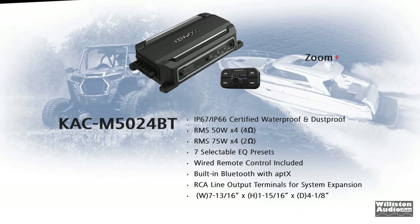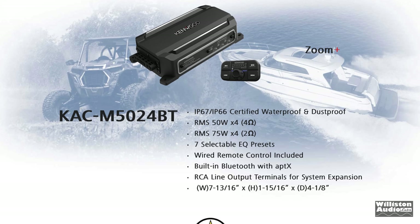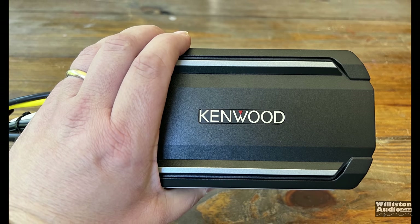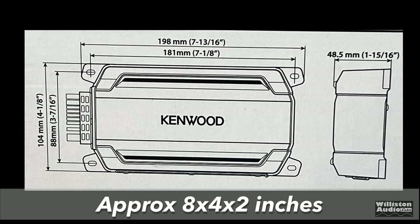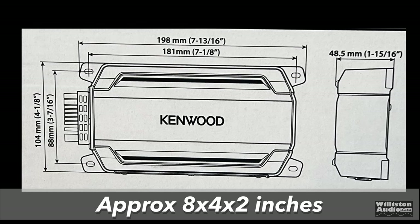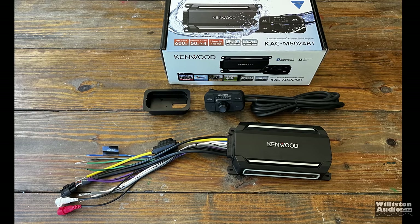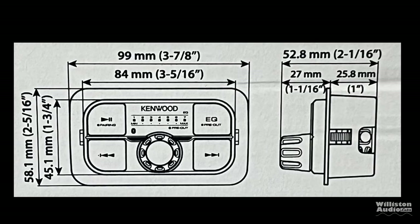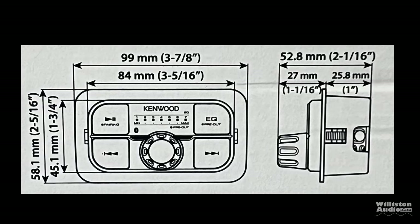The amplifier is rated 50 watts by four at four ohms, 75 watts by four at two ohms, has seven EQ presets, Bluetooth with built-in aptX, and an RCA output. The amplifier is small — you can tell by the size of my hand. Dimensions are approximately 8 inches by 4 inches by 2 inches, a pretty decent small size that can fit virtually anywhere. The remote control is around 2 inches by 2 inches by about 3.5 inches wide, depending on whether you use the flush mounting bracket.